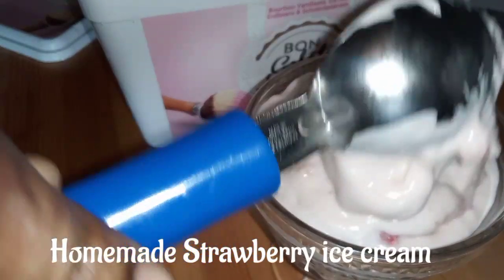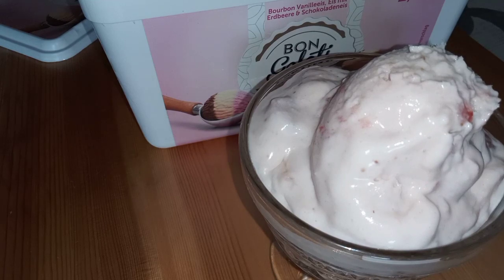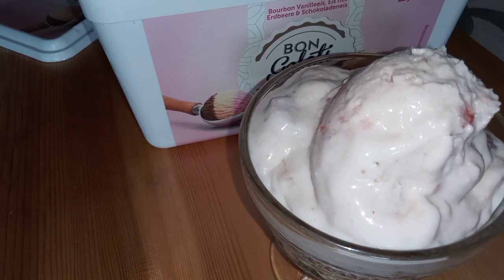Homemade strawberry ice cream is the best you can do for yourself and for your family, not to talk of your kids. Keep watching.